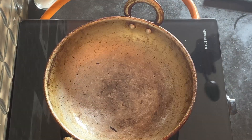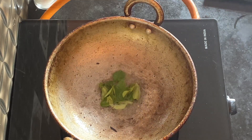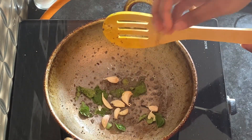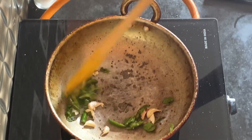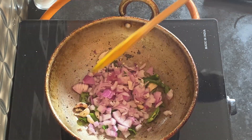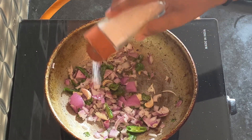I am taking out the peanuts in a separate bowl and adding a little bit of oil to make the poha. To this I am adding some mustard seeds and some curry leaves. Now I am adding in the crushed garlic, sauteing it really well, then adding in the green chillies. Now I am adding in the onions, some salt and turmeric.